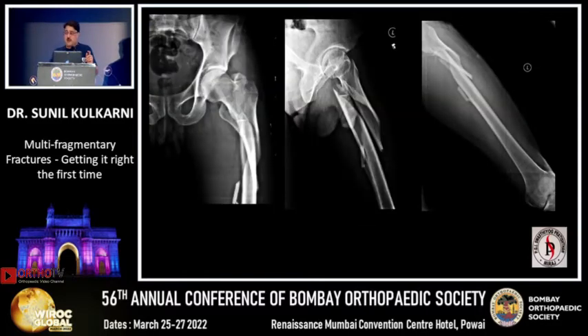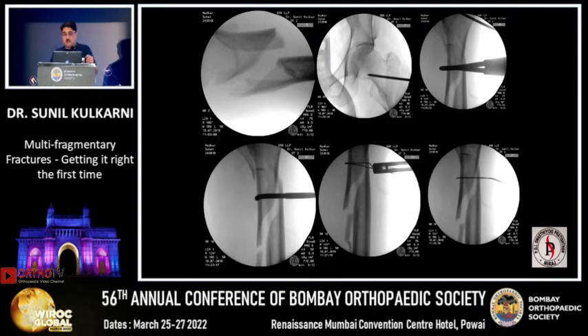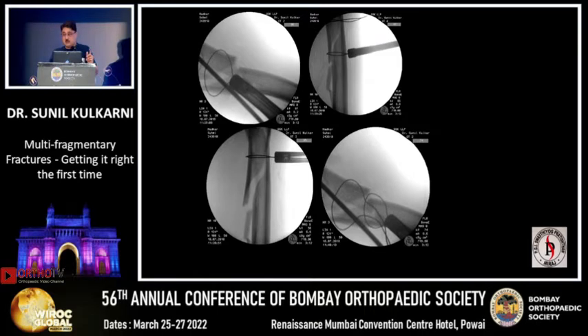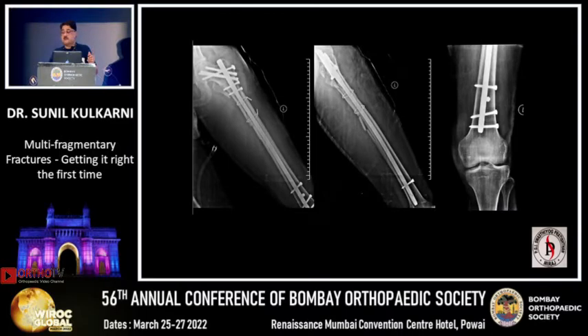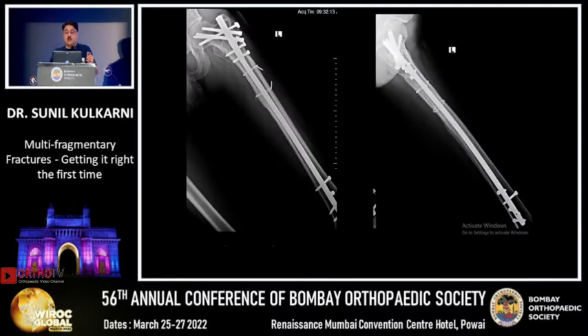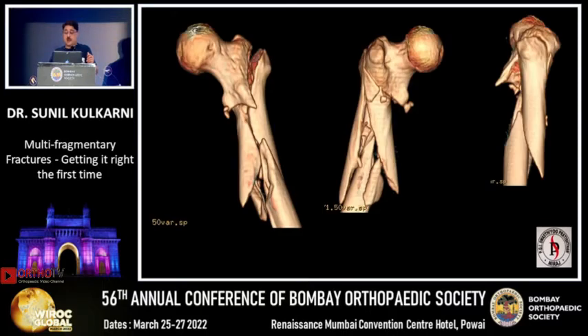Another patient, 23 years old, again multi-fragmentary from a motorcycle accident. The CT scan gives you the full global picture so you know exactly what you are going to do. Same approach — plan all your fragment fixations, reduce the fragments with a tension band, take the entry point, and proceed. This is the right way to do it so that you will get excellent function and stability.